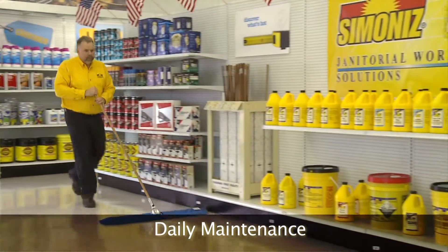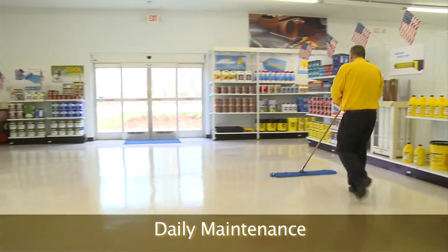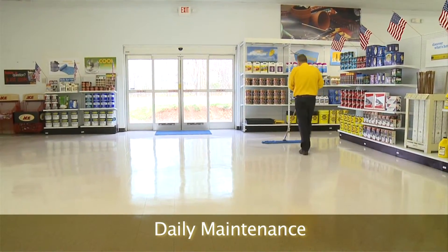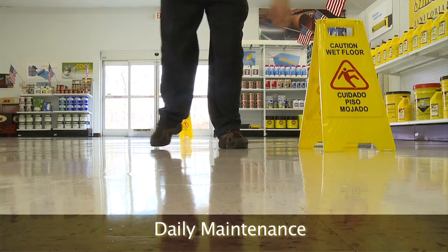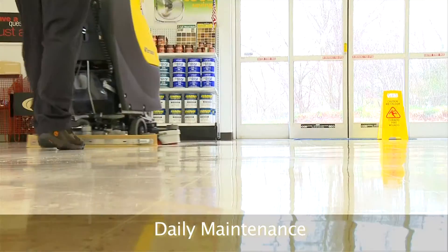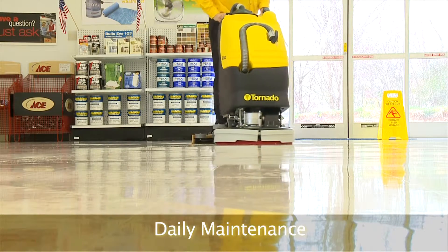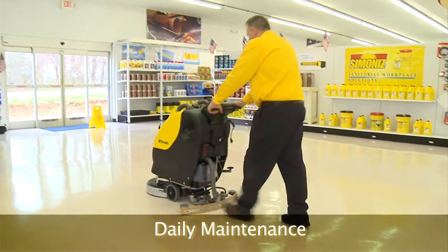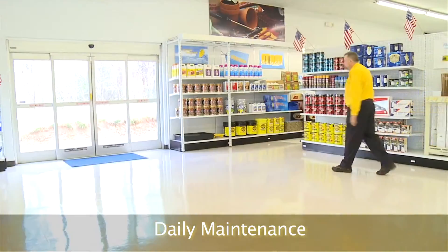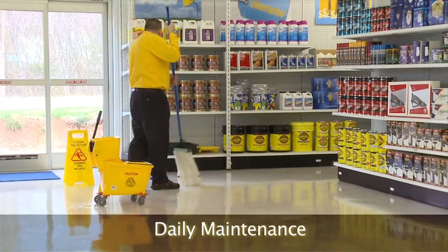Dust mop any areas to be cleaned with neutral cleaners. A good dust mop treatment will aid in more effective dust and soil removal. Place wet floor signs in areas to be cleaned. Use an auto scrubber to clean the area, using overlapping passes to assure the whole floor is cleaned. Check floors for any leftover cleaning solution from the auto scrubber and mop them.